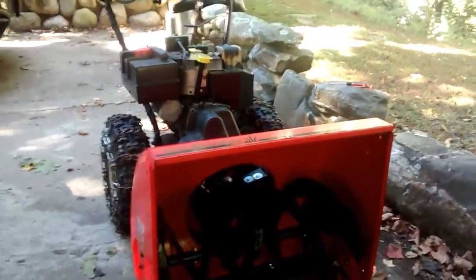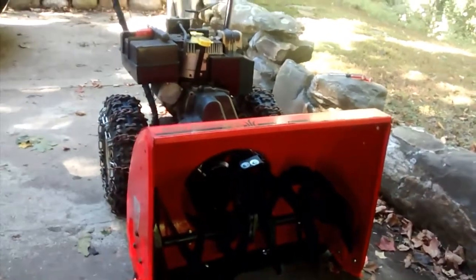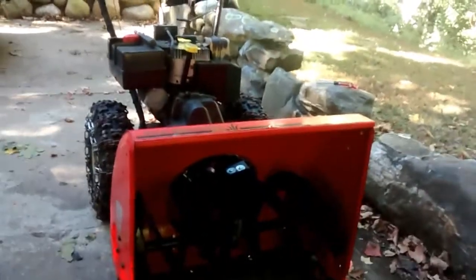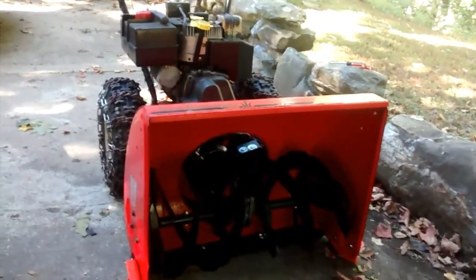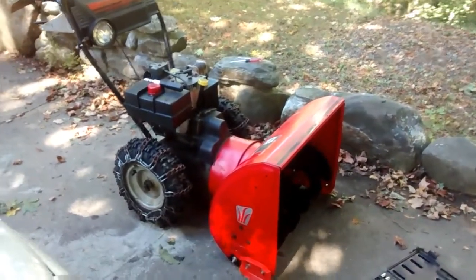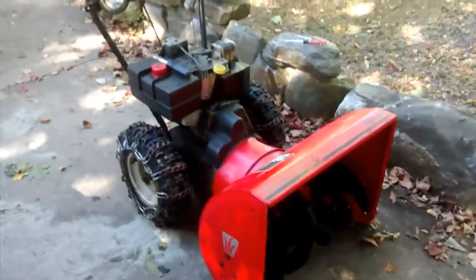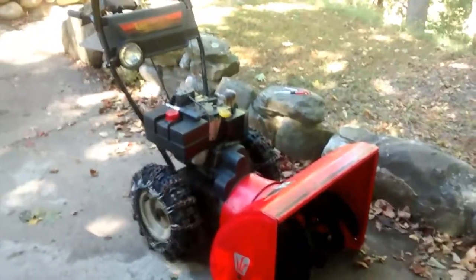Hey, welcome to the video. I wanted to just put something together here about the recent things that I had to do to the snowblower. It's been around a little while and I actually bought it used from a guy in my neighborhood. This is an MTD yard machine, 8 horsepower, 26 inch — I thought it was 28 inch cut — got chains, light, all that stuff.